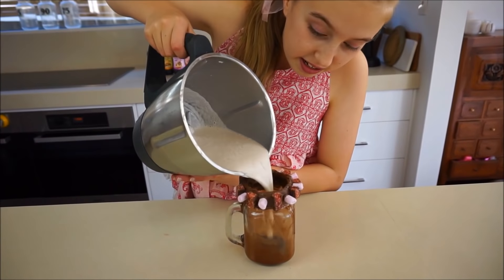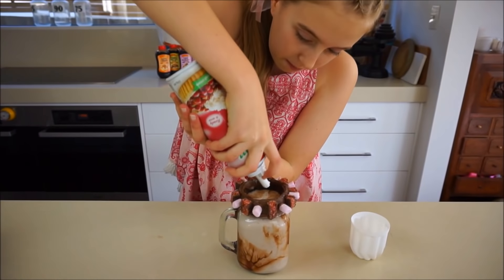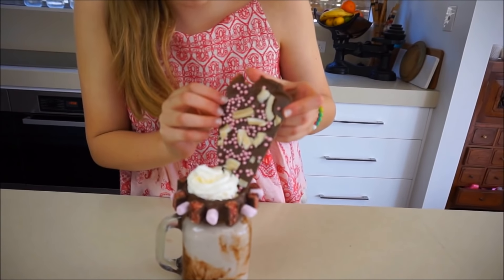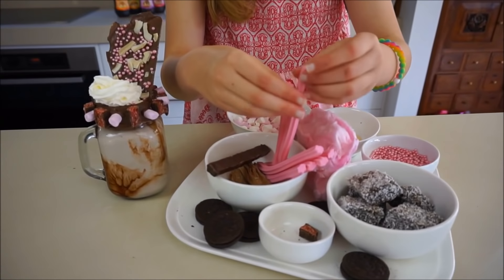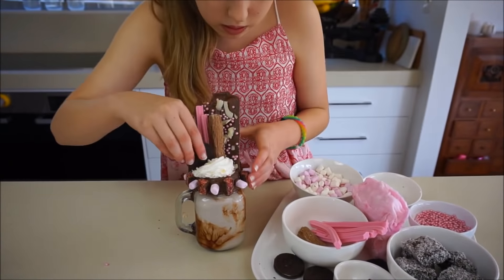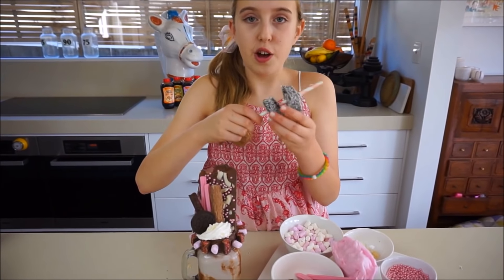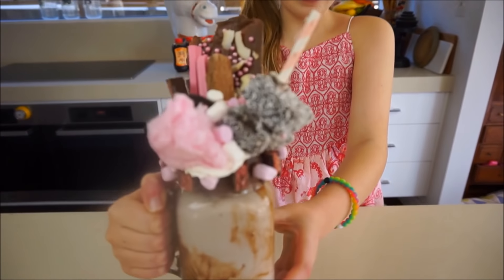It's time to pour in the yummy milkshake. Now time for the whipped cream. So now we're going to put in our chocolate shard that we made before — we've just cut it and made a big piece of it. I've got to move the chocolate shard so you guys can see. I think I'll put a few musk sticks in this. I've just put some lamingtons on the straws so that adds a cool effect. How cool does this look? I cannot wait to eat this — yummo!